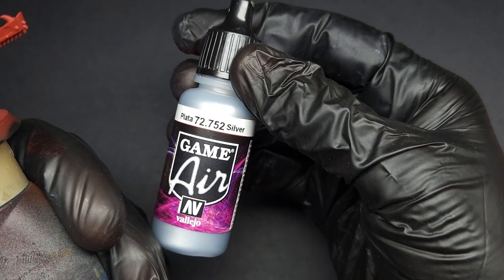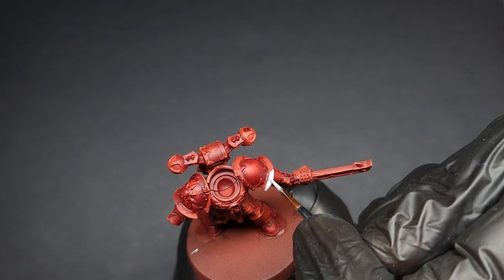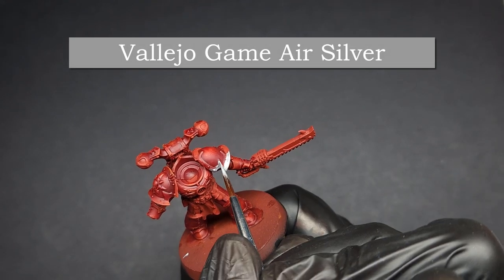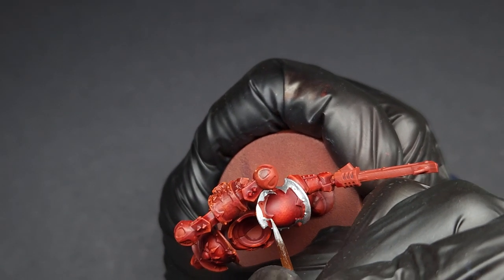We're actually going to start with a thin base coat of bright silver. I highly recommend Vallejo Gamer Silver, as it is very thin but provides fantastic coverage. It also has a much finer flake, so it does not come off quite as glittery as other brands. You don't even need to thin it, as it is quite thin already.